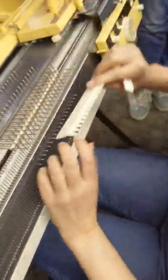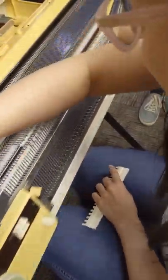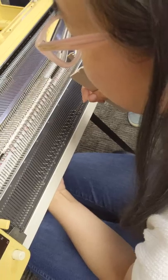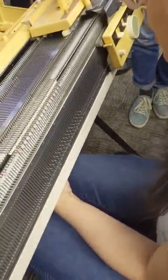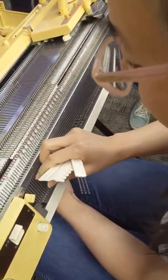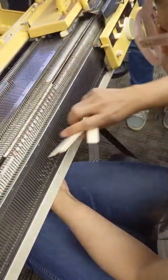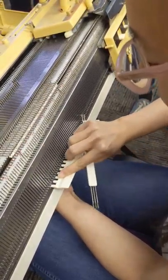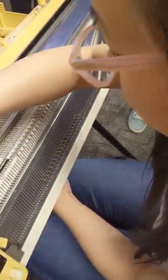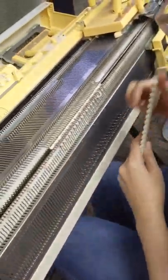So if I do every other needle, you see how the pile will only be on every other needle. Then release — and that was odd, so now I'll do evens.